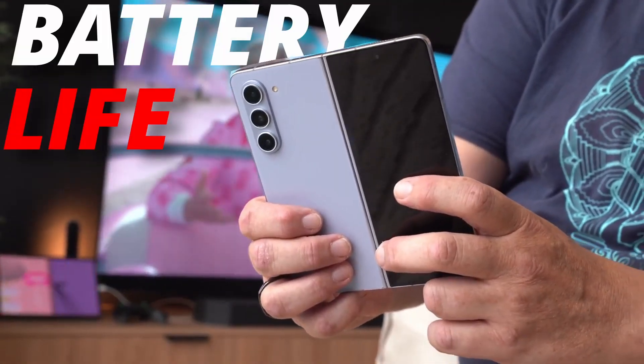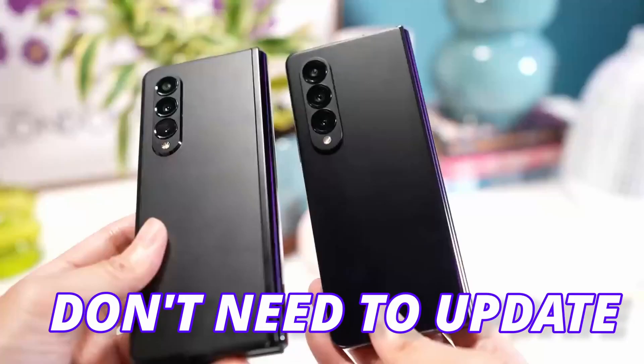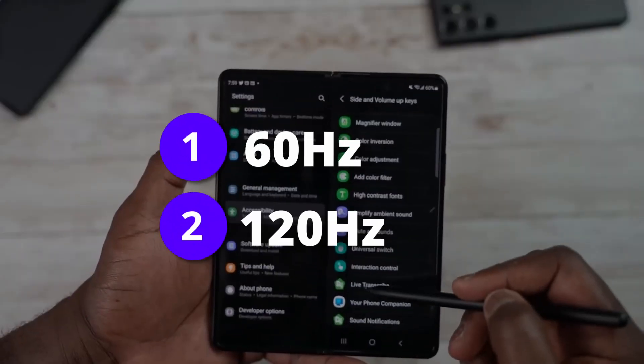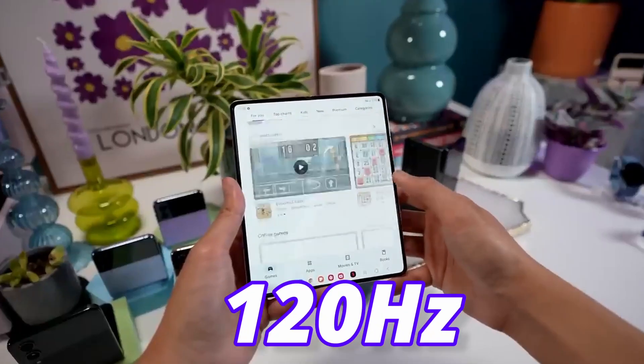Finally, we got some numbers for the battery of Galaxy Z Fold 5. And yes, those numbers are surprising, but Fold 4 users don't need to update as I have some real numbers to share. There are two ways to check the battery — while using 60Hz and while using 120Hz — and you will get surprised after seeing the 120Hz numbers.